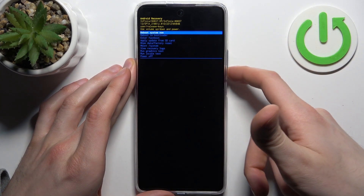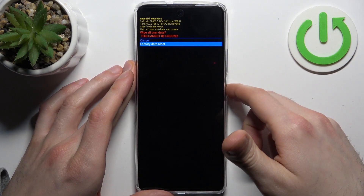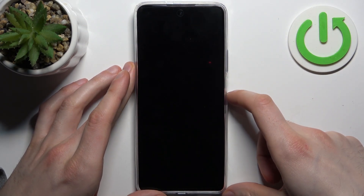In the recovery menu, use the Volume keys to navigate and the Power key to select. Choose 'Wipe Data / Factory Reset', then select 'Factory Data Reset'. When you see the message 'Data Wipe Complete', select 'Reboot System Now'.